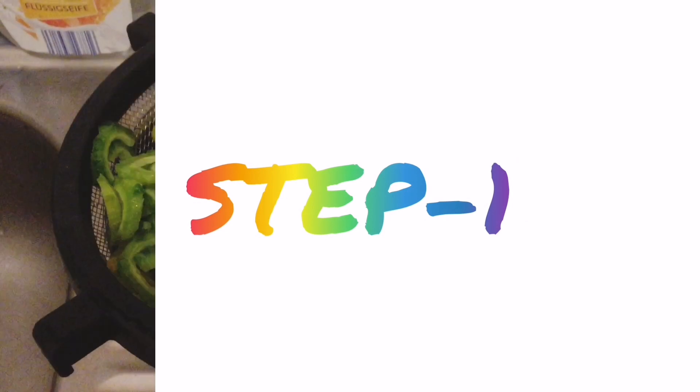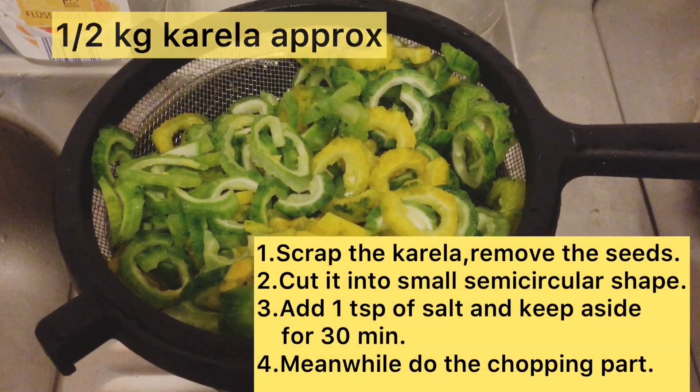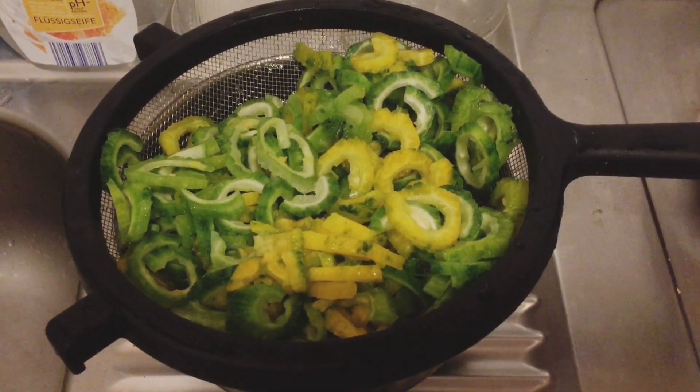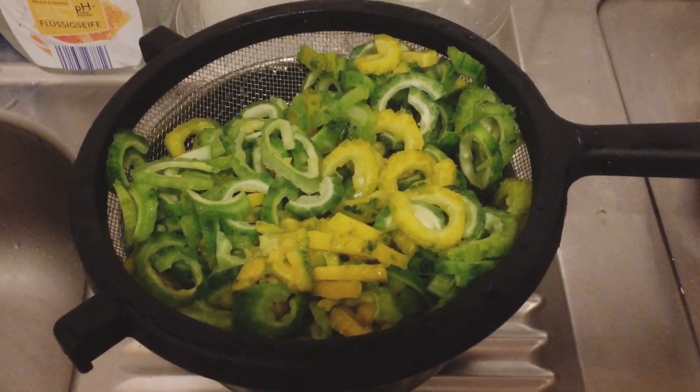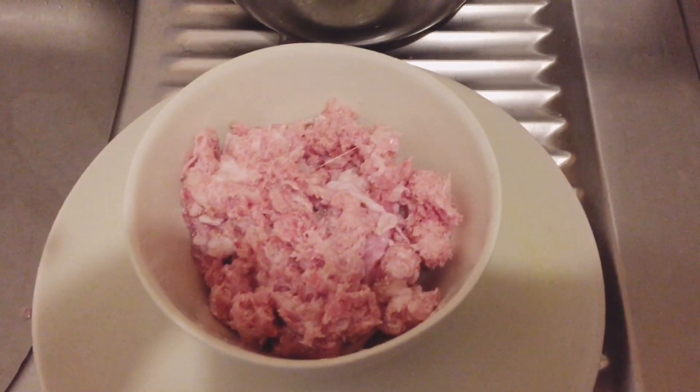So in the first step, friends, I have Karele to scrape. I have removed the hard surface from the top. Next, I have removed the seeds. Then I cut it into semi-circular shape. Then I put it in a tablespoon of salt for 30 minutes.